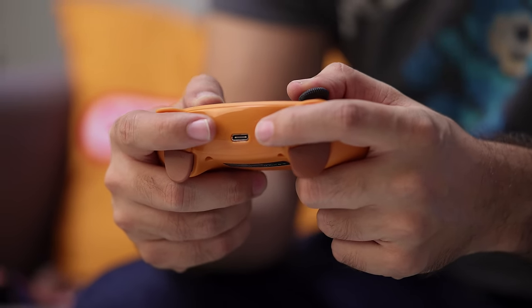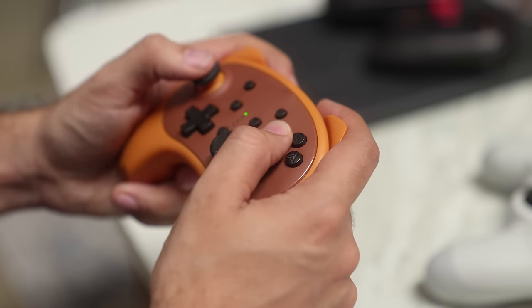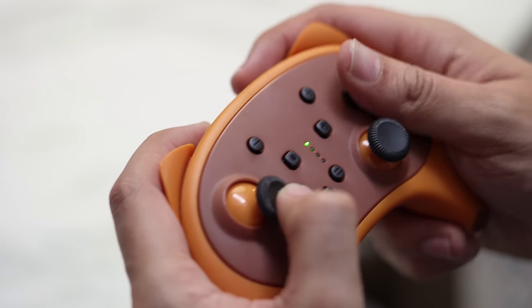The main thing about this controller that's really interesting compared to the others on this list is that it is literally a small controller. A lot of other controllers here are the retro style that just doesn't have handle grips, walking a line of working for medium and small hands. Whereas this one keeps the shaping of a traditional Pro controller but scaled down to be a lot more comfortable for small hands. The trade-off is that if you don't have small hands, this will become very uncomfortable over time.